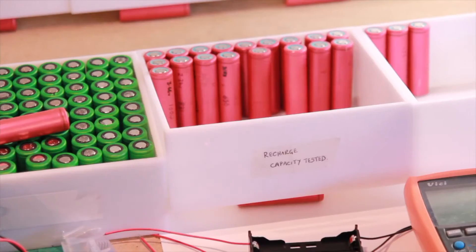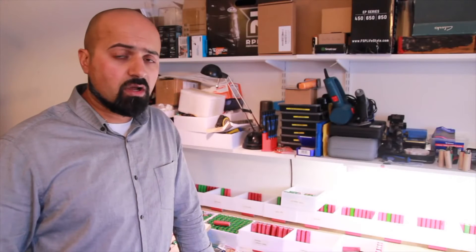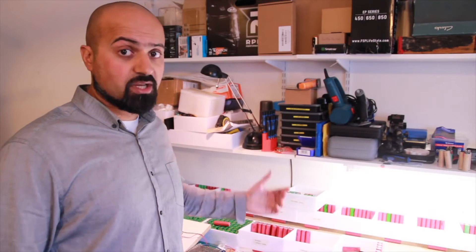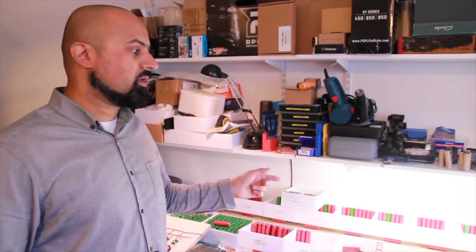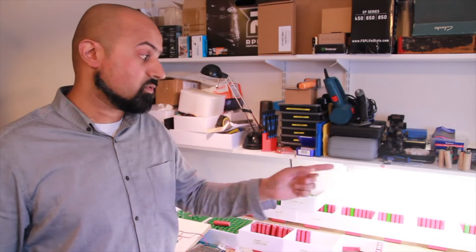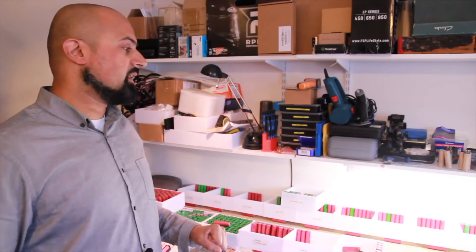It gets put into the recharge box. A lot of people don't recharge them, but I think we have to check to see if it can hold voltage over a certain amount of time. So we'll put it back on the TP-4056 chipsets, recharge it, check the voltage, and write it down.